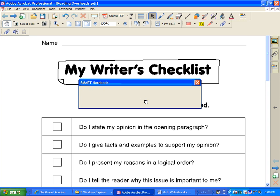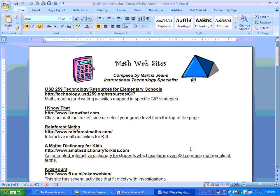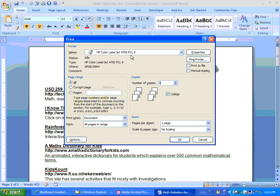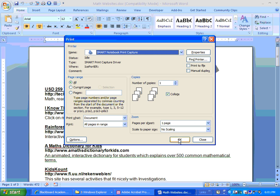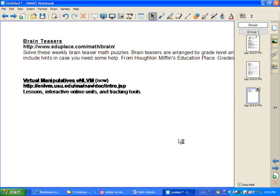You can do the same thing with a Word document — it works the same way. In this Word document, I have three pages. If I want to export that into Smart Notebook, I go to Print and pick from my menu Smart Notebook Print Capture. Give it a second — here comes Notebook 10.0.